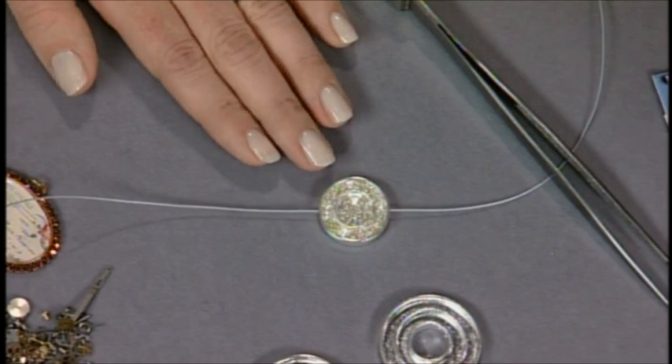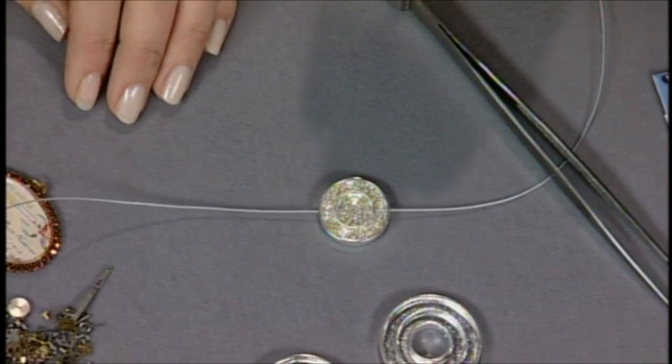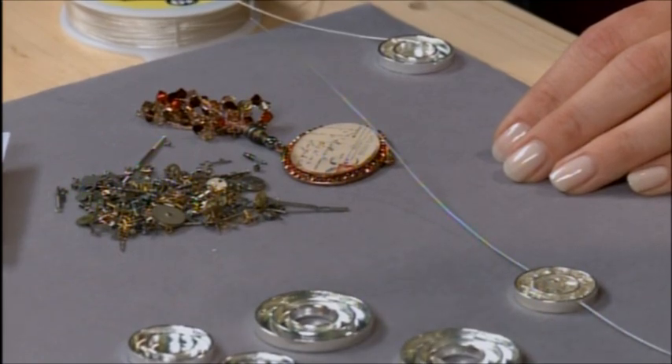So do you allow this to cure before you add anything? Yes. I cure it once — it's already been cured one time — and then I do another step and cure it again, so there'll be two curings for each piece. And you cure according to manufacturer's directions: if it's UV, you use the UV light; if it's over time, you let it sit.